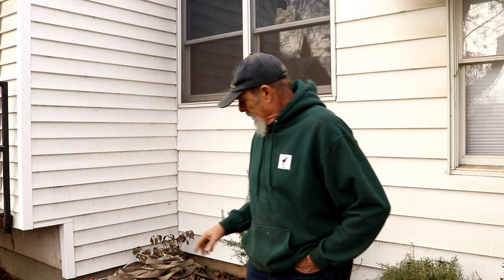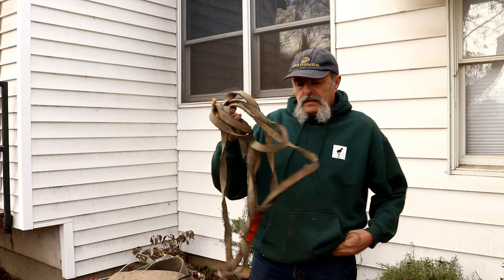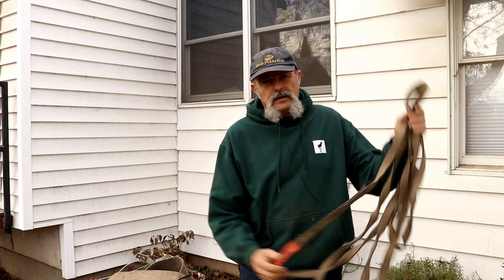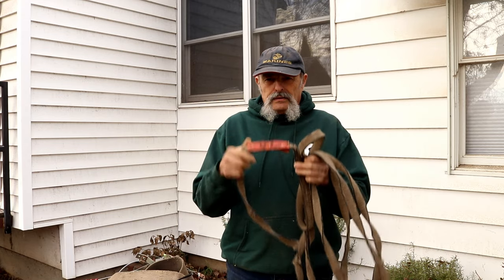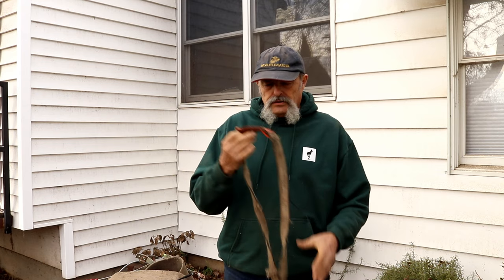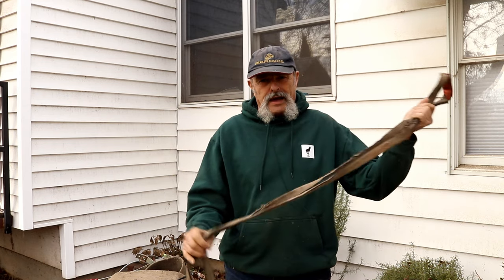The reason I like straps: number one, they're light as a feather. They're all rated and they come in all different lengths. You can put a lot of strap in a backpack.